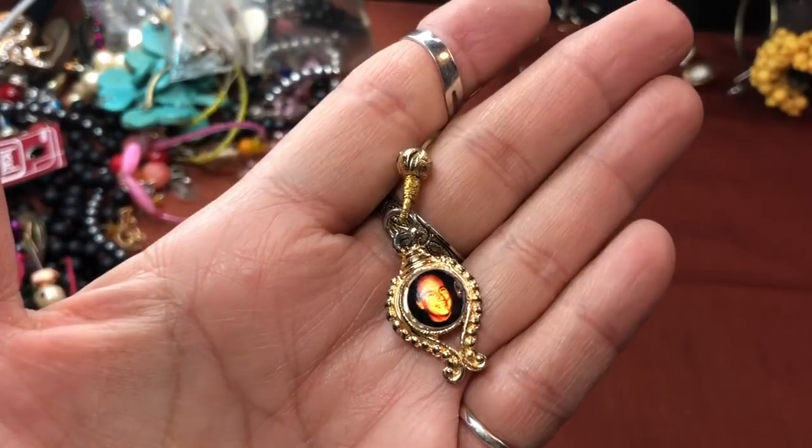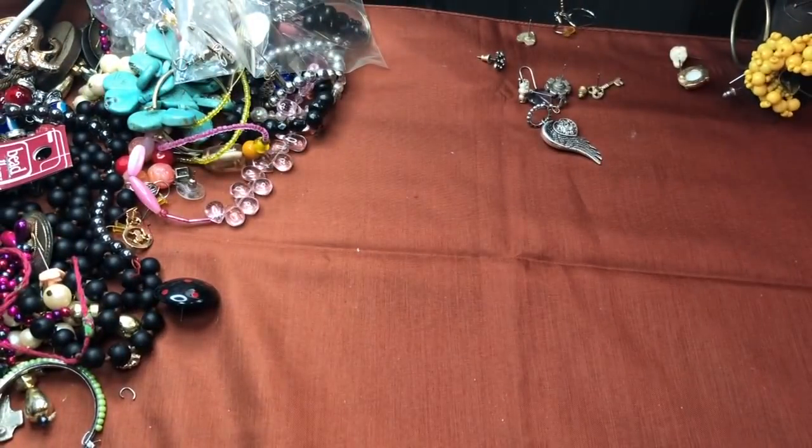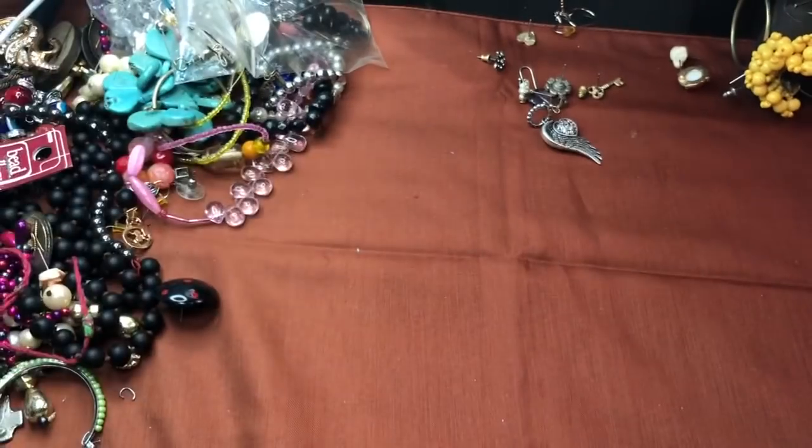This almost looks like the Pope I got last time, but I don't think this is the Pope. I don't know who that is — do you all recognize that face? Maybe it was somebody's husband or something. That's interesting — gold tone.